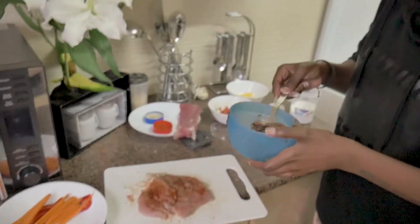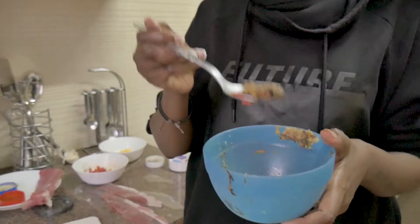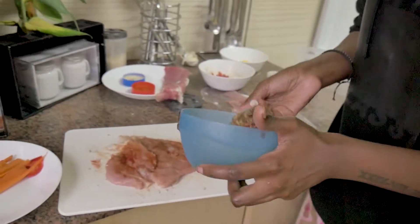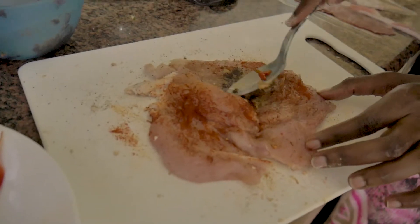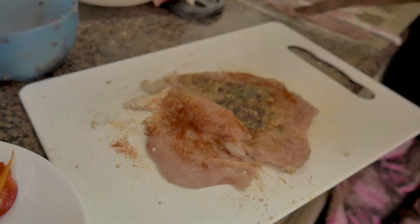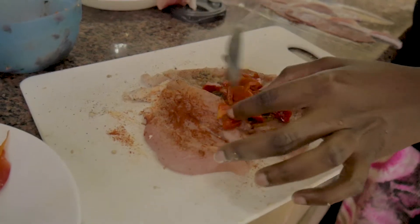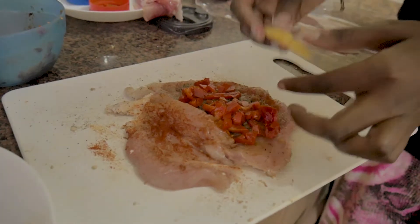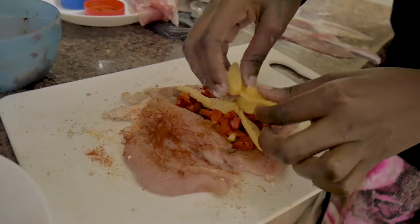Now what I have here is some caramelized onions and some cooked steak with garlic — I've minced the onions and garlic together. It's basically caramelized sweet onion with cooked-down garlic. I'm going to put just a streak of that right in the middle of the chicken. Then I'm going to come with my peppers and place them right on there. I love peppers — they smell delicious and look amazing. I try not to overstuff them.